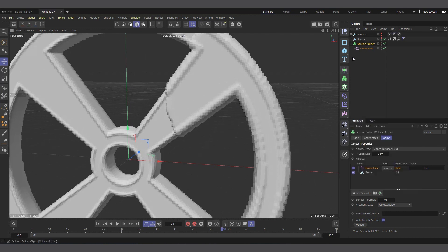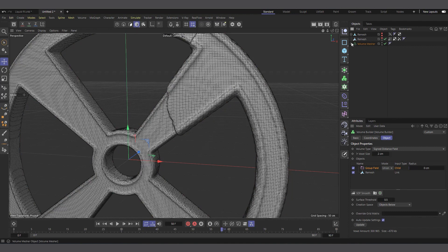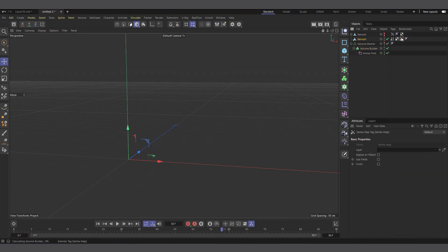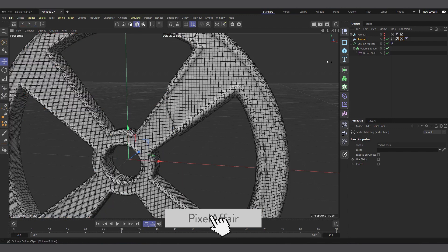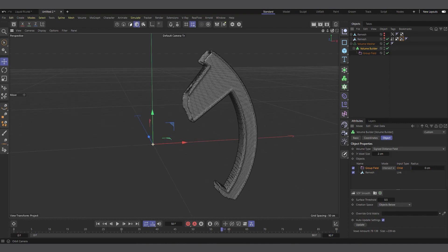You can see something is now happening with our Volume Builder. Let's put the Volume Builder inside a Volume Mesher — I'll create a Volume Mesher, select the Volume Builder, hold Alt, and click on the Volume Mesher to make it a parent. Now with the Group Field you can see that where the vertex map is yellow, the Group Field has pushed our object up. But we don't want to push it up — we want to reveal it. So let's select the Volume Builder and change it from Union to Intersect.